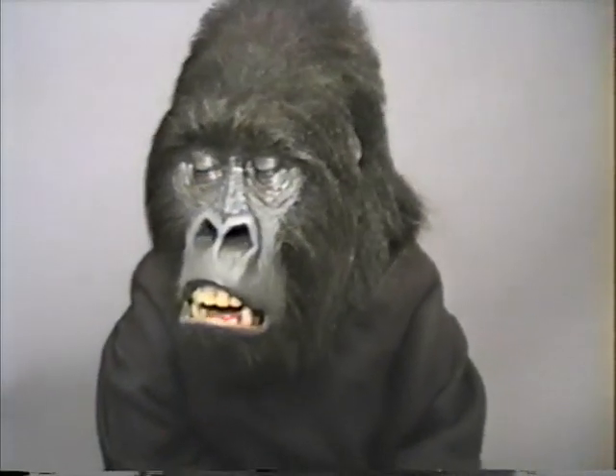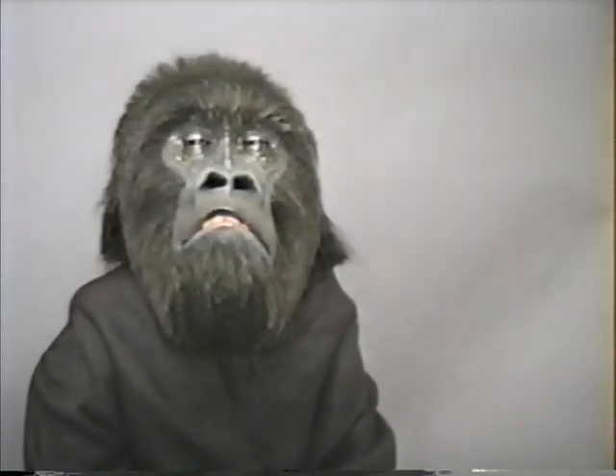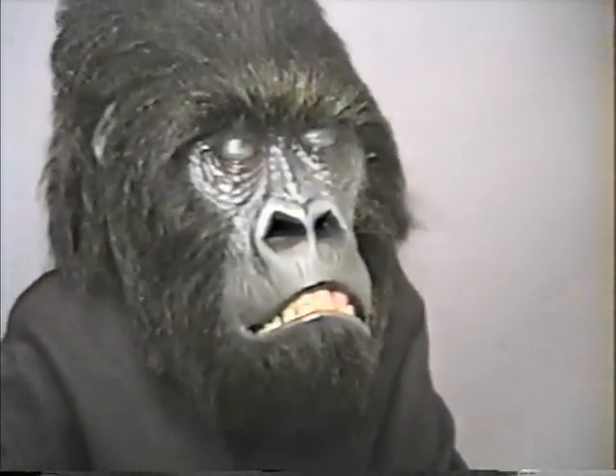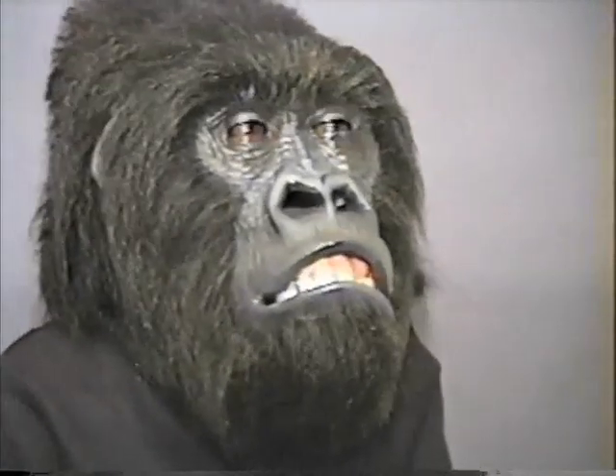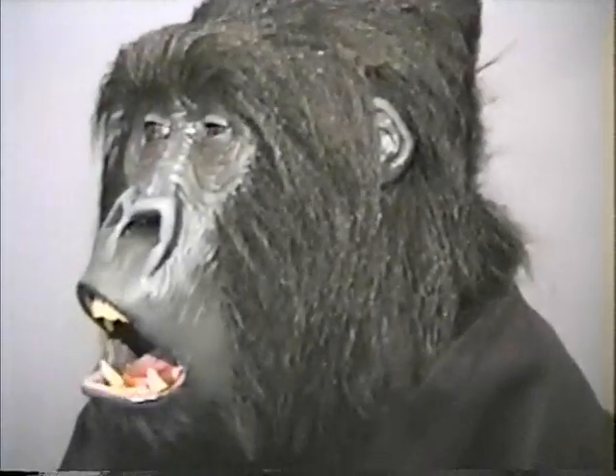We need you to animate yourself just a little bit more, Merrilyse. Can you move around at all? Let me get a side shot — you can really open the mouth up. Keep turning a little more. This is how it opens.